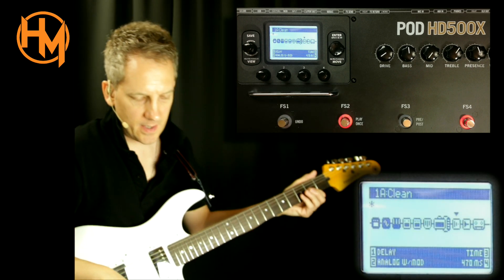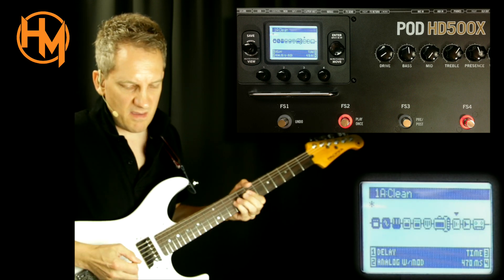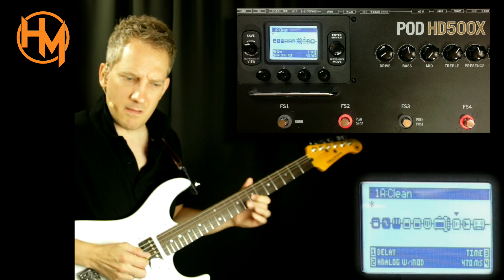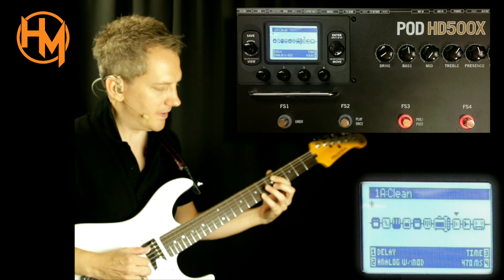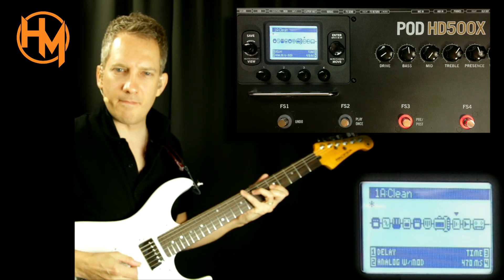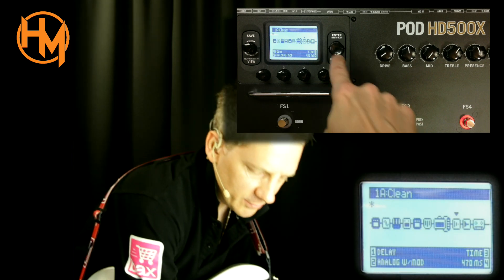Always nice sounding, and the tube screamer of course with some delay. You can also combine tremolo with delay. Let's quickly go over all the effects.